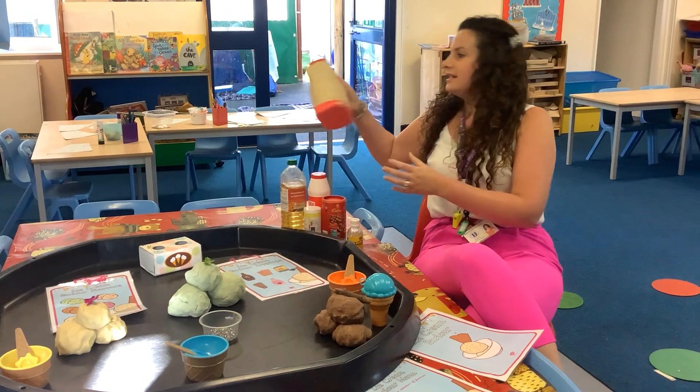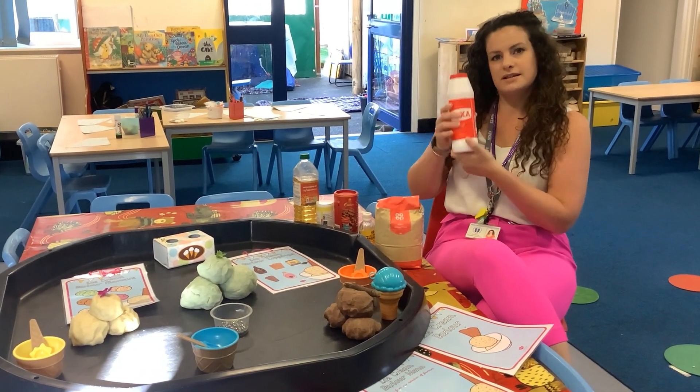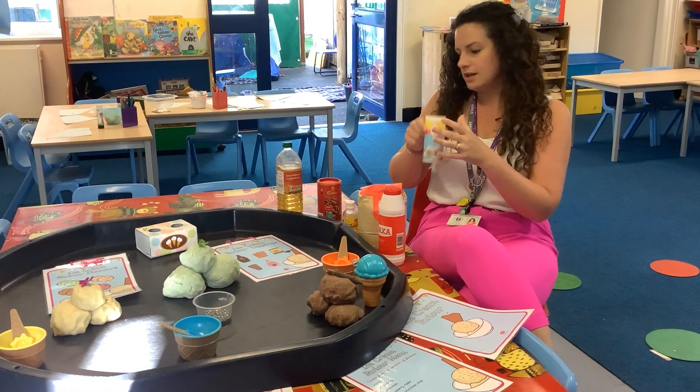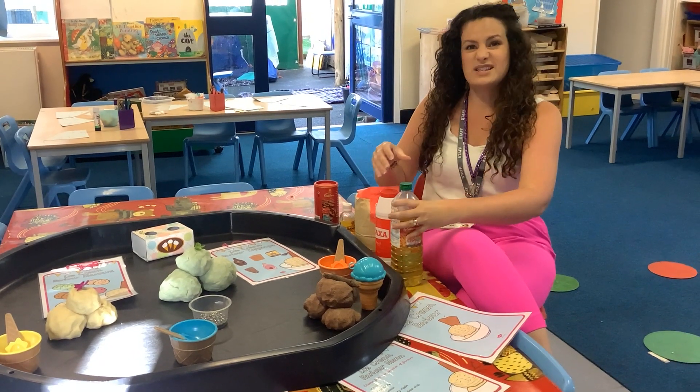The ingredients you are going to need are some plain flour, some salt, some cream of tartar, some vegetable oil, and some hot water.